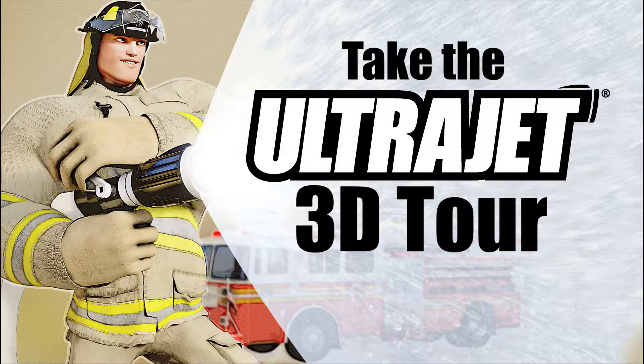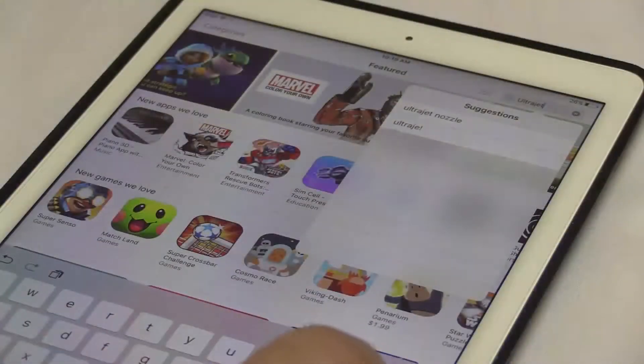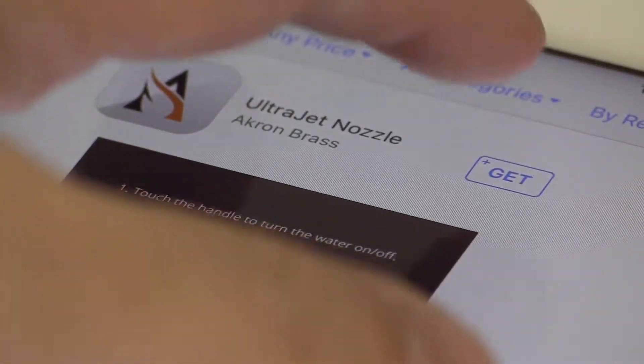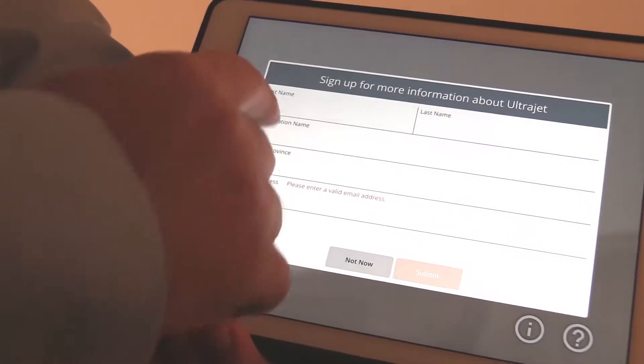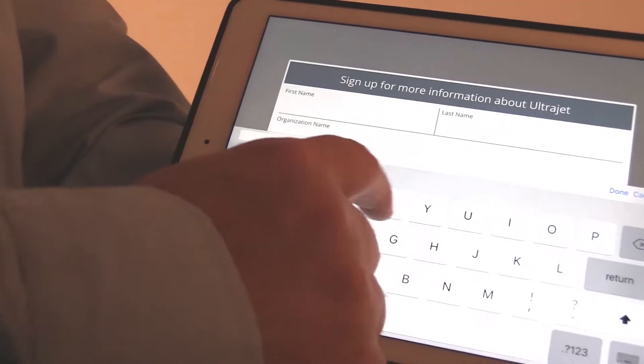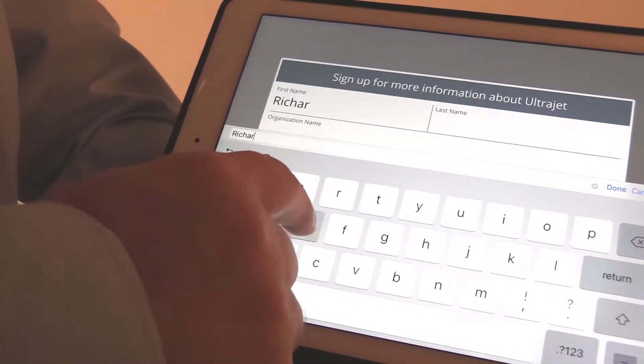Take the UltraJet 3D Tour. Visit the App Store or Google Play Store on your smartphone. Download the Akron Brass UltraJet app and register as an app user. Once this is completed, you will be able to get started having some fun with the new UltraJet nozzle.